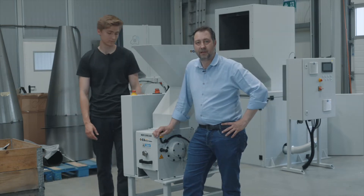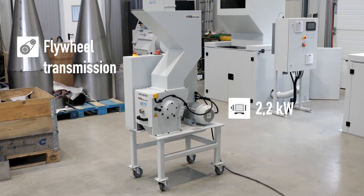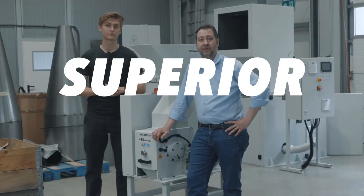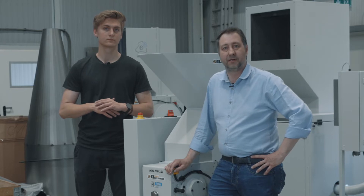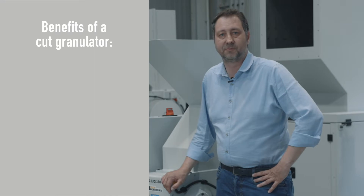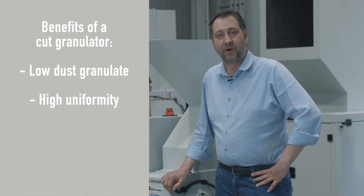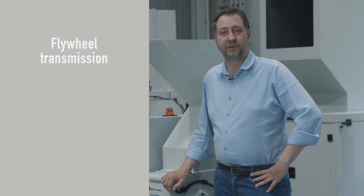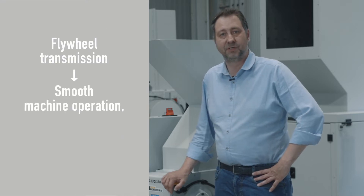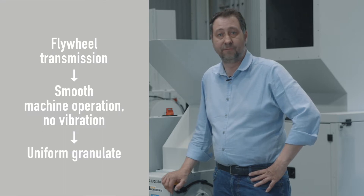The Pro Shredder is equipped with a 2.2 kilowatt motor and uses a flywheel power transmission for superior cutting force. It is based on the well-known and highly appreciated scissor cut system. Scissor cut granulators produce low-dust granulate with high uniformity and without material damaging. The flywheel transmission makes for smooth machine operation without notable vibration, thus contributing to uniform granulate too.